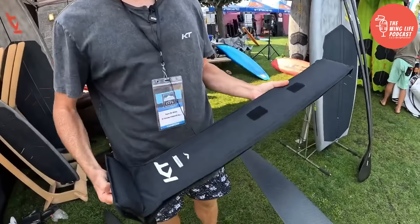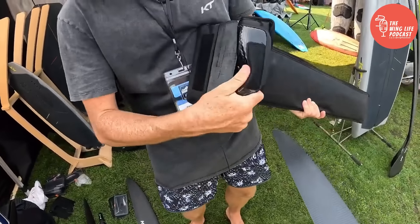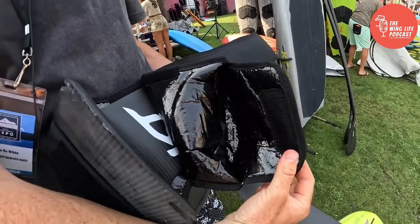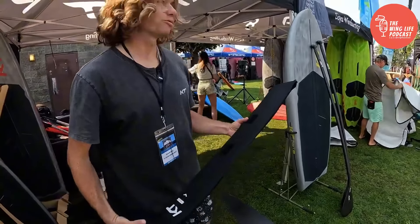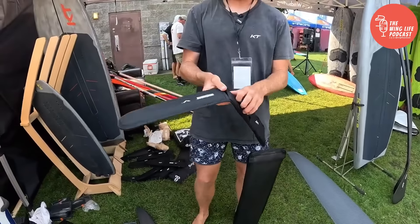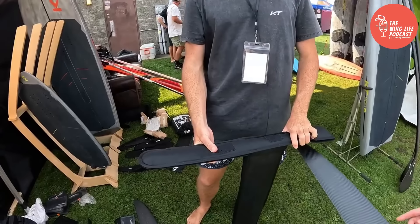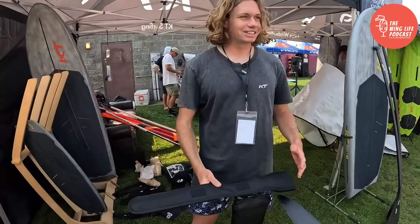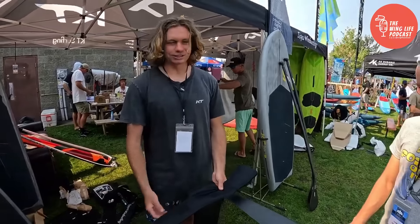Here's the mast bag — nice and durable, simple Velcro connection. The fuselage bag is nice because there's a little flap so you can bag it all up while it's assembled. That's great because sometimes you'll put it in your car with a bunch of other gear and you don't want your gear damaging everything else, so being able to cover the entire thing is really nice.